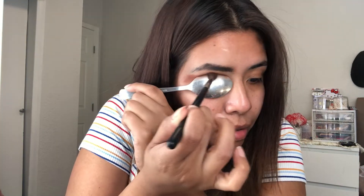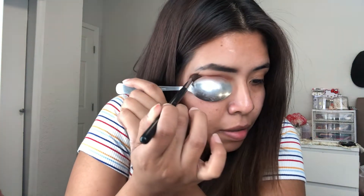The third hack is using a spoon to cut the crease. I'm dipping into some shadow and this is how it looks. I feel like it works — you just really have to blend everything out. I wouldn't do it every single time I want to cut my crease because it does seem kind of rusty, but it works.